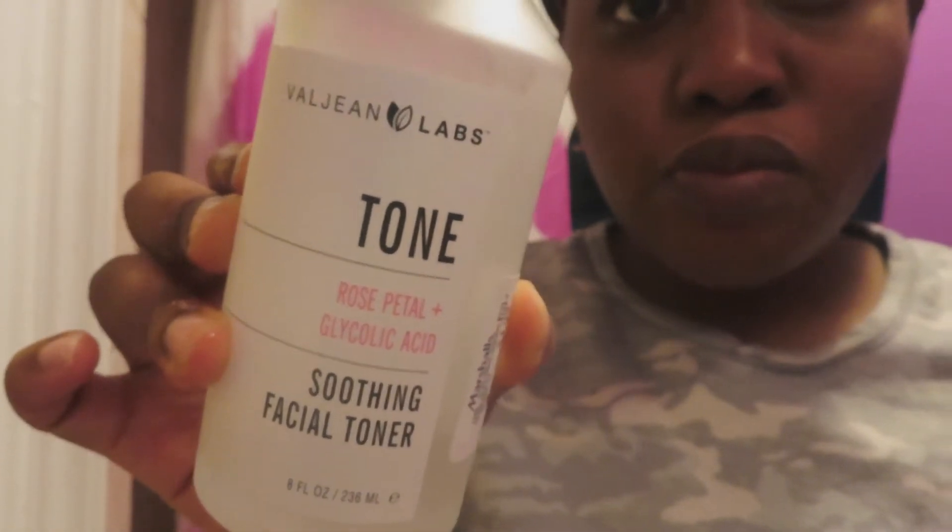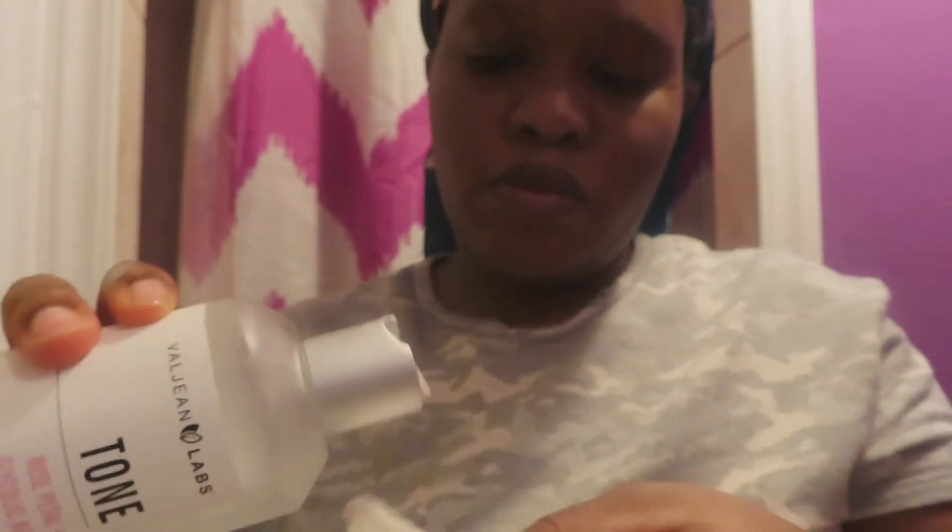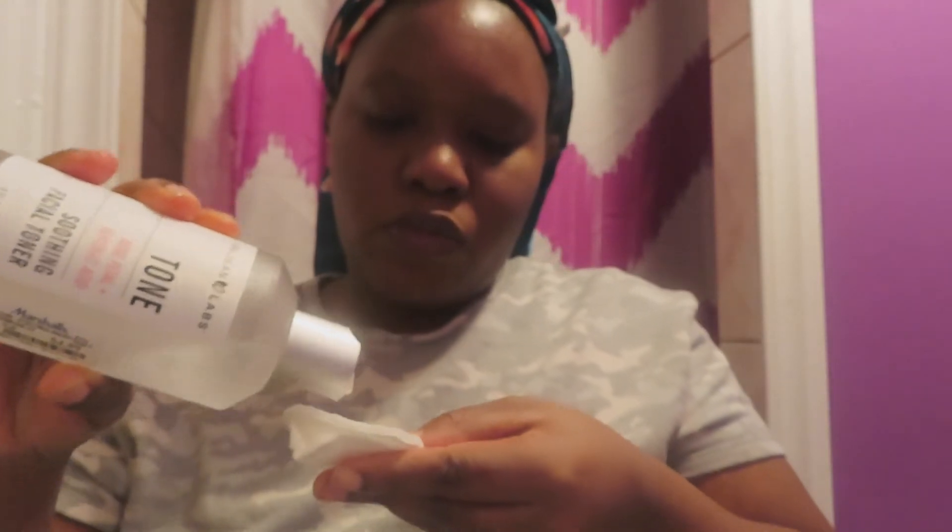Now I'm going in with this Valjean Labs toner that I got from Marshalls not too long ago because my other toner was finished. I like how it feels — I believe if it's not glycolic acid, it has AHA in it and something else. I will leave the details down below in the description box and probably on the screen.